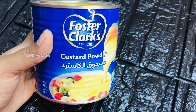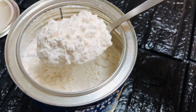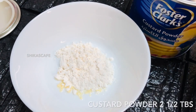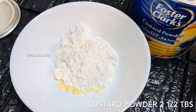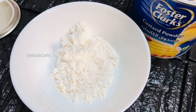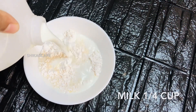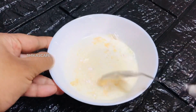We will mix the custard powder with 2 tablespoons of custard powder. The fruit salad is thick as we put the custard in the bowl — 2 tablespoons of custard powder. 1 cup of the next ingredient. Custard powder is mixed in.